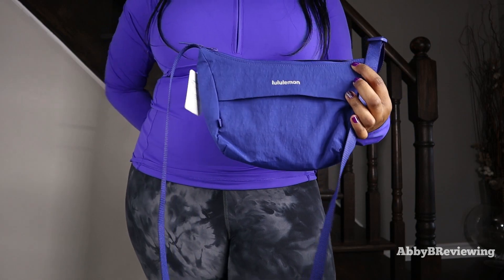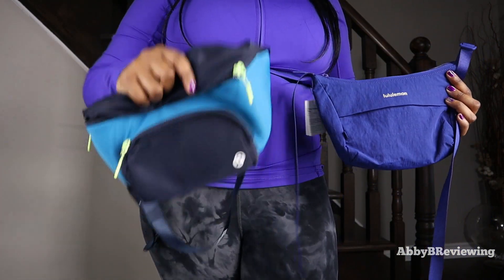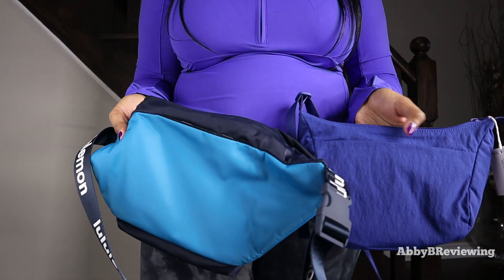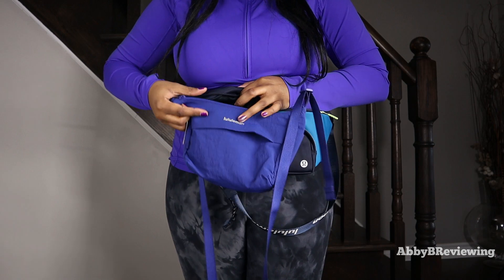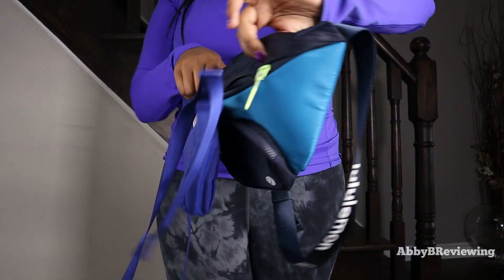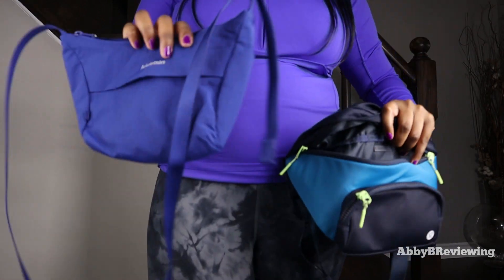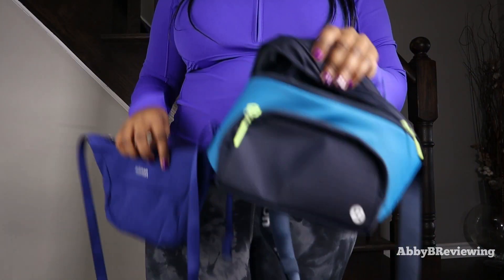Now for a comparison: here I have the sling crossbody bag and the Lululemon 'The Rest Is Written' belt bag. They're two very similarly shaped bags — one is meant to be a belt bag, one a crossbody. Both have a front pocket and back drop-in pocket. The sling crossbody is noticeably smaller, with the belt bag being a couple inches larger and wider. This is a 2-liter bag at $48; the belt bag is a 3-liter bag at $58.